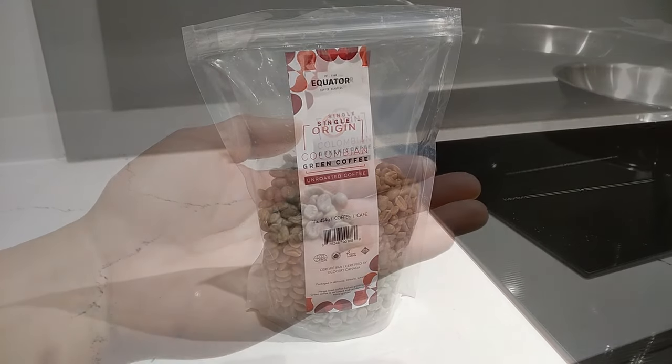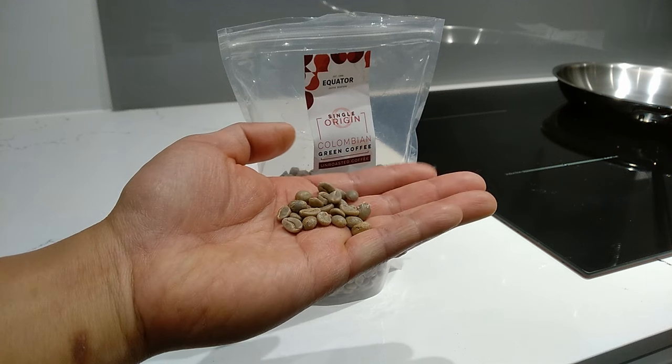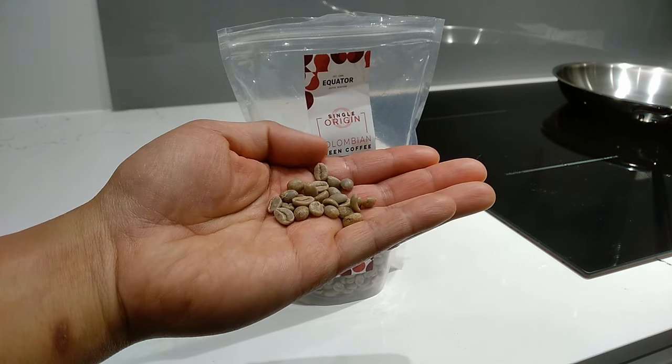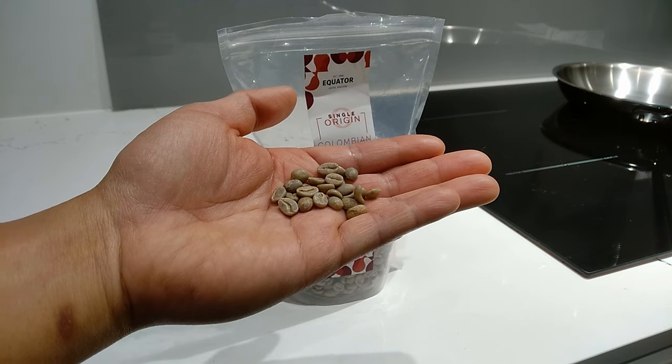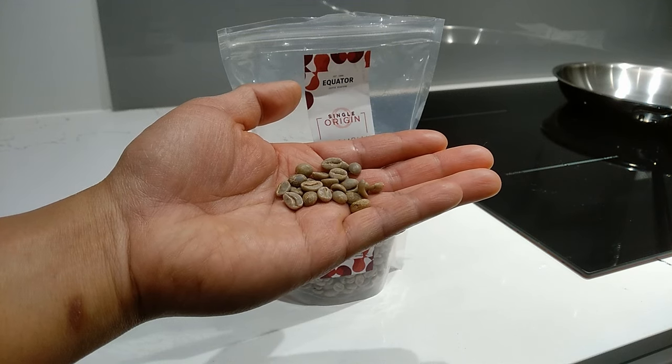I've bought beans from the Dominican Republic, Kona coffee from Hawaii, Ethiopian coffee, Vietnamese coffee, Italian, and many of them were truly amazing. However, none of them had that combination of smoothness and richness as that cup. So I'm on a mission to find that perfect cup of coffee.